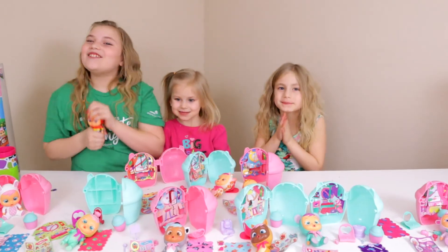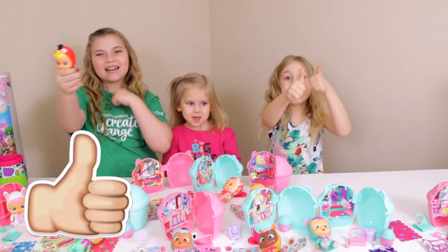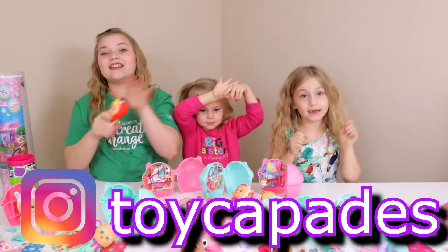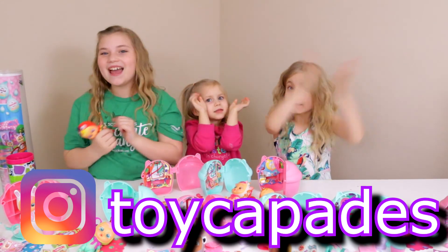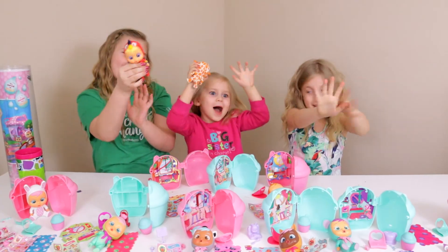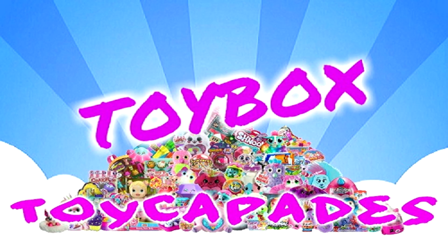If you guys like this video, give it a big thumbs up, subscribe, and go comment on our Instagram which one is your favorite. We'll see you guys next time — bye! Click that red subscribe button and you can be an official Toy Capader. Don't forget to ding the bell and give it a big thumbs up. Follow us on Instagram for bloopers, sneak peeks, behind the scenes, and more. Thanks for watching!